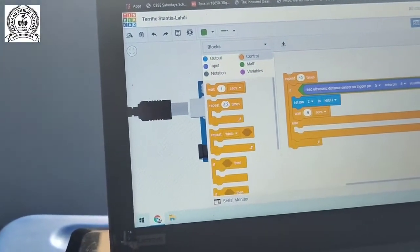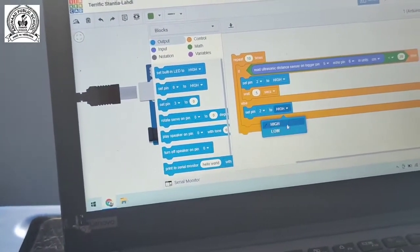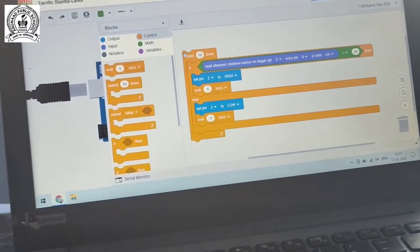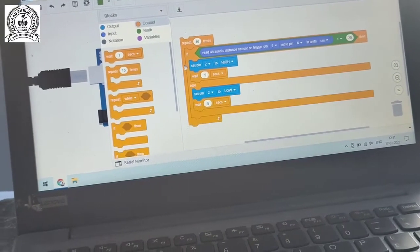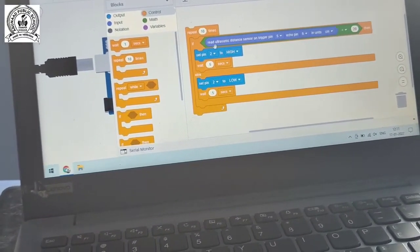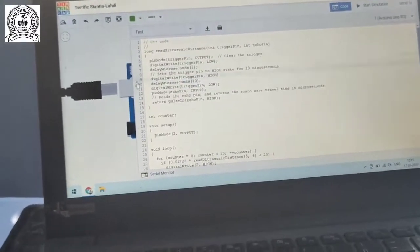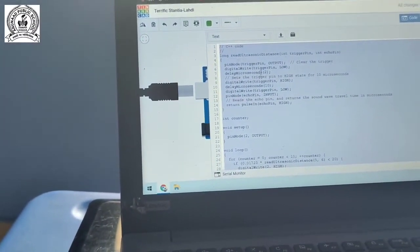After waiting 0.5 seconds, we set pin 2 to LOW. So the full code says: repeat 10 times, if the ultrasonic distance is less than 20 cm, set pin 2 (LED positive terminal) HIGH so the LED starts glowing; in the else branch it stops glowing. After 0.5 seconds the code continues. We then switch to text coding and copy it with Ctrl+A then Ctrl+C.